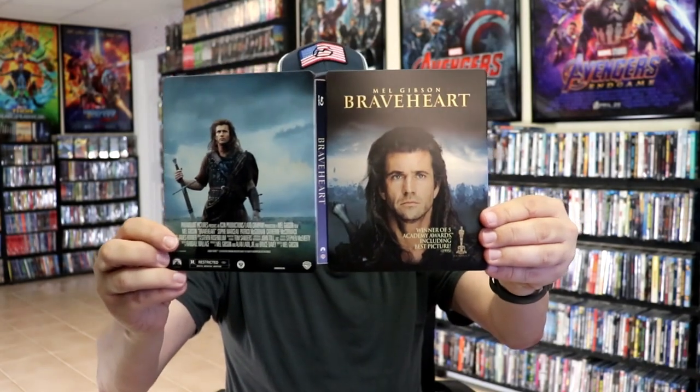But overall this is a beautiful looking Steelbook. I picked up this Steelbook several years ago, back during the initial release, so I'm very thankful that there wasn't any damage to it.